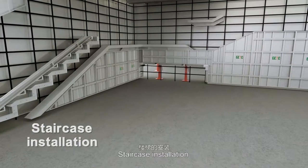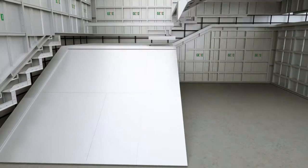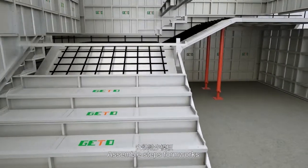Staircase installation: assemble panels for staircase and reinforcement. Then assemble steps formworks.